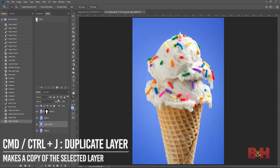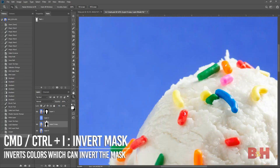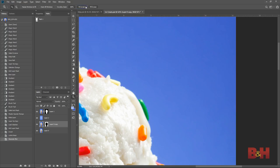I duplicated the background layer again and placed it underneath the gradient layer. I want to add some Gaussian blur to blur out some of the detail from the construction paper in the background, since construction paper has a very distinct texture I want to tone down a bit. I used the same path to make a mask on the new layer, then inverted the mask so only the background shows. Selecting the layer, I selected Gaussian Blur from the Filter menu under Blur, Gaussian Blur, using a blur radius of 3.5 pixels.